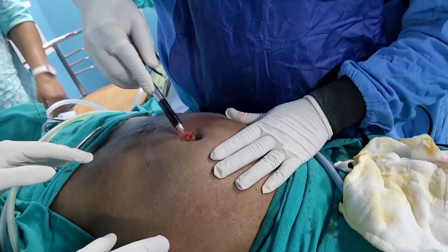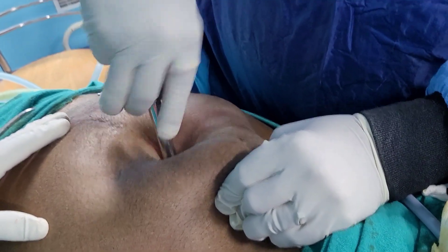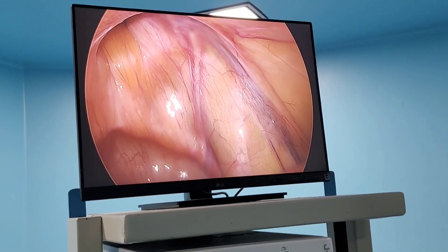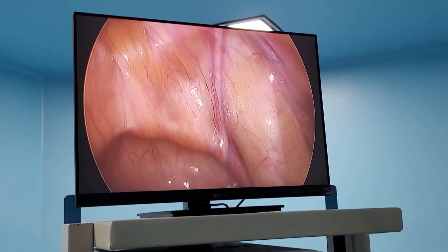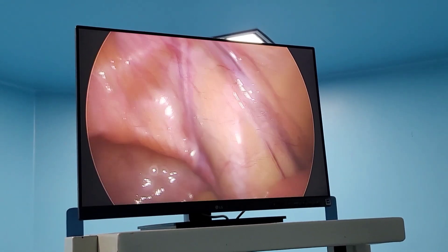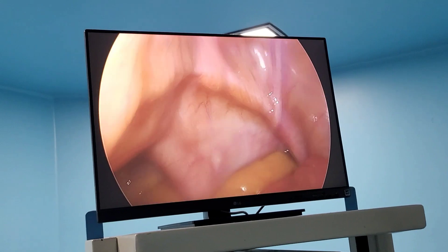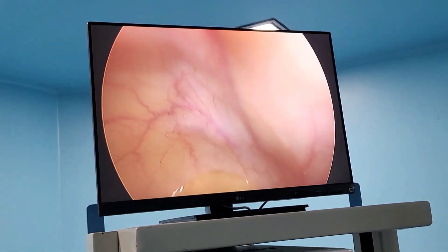Now we are going to introduce the port. The port is held like a pistol — you can see with a corkscrew movement it is going in, and the hissing sound confirms it is inside. Now you can see the triangle of doom. Immediately the structure you are seeing — the white vas — and these are the gonadal vessels in between. This is the iliac. You can see the iliacs, and this is the deep ring.